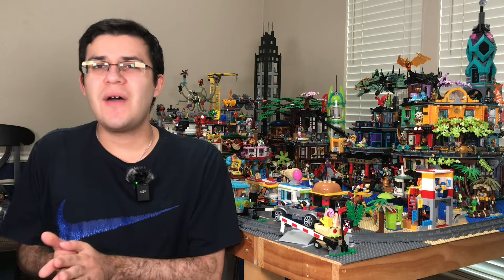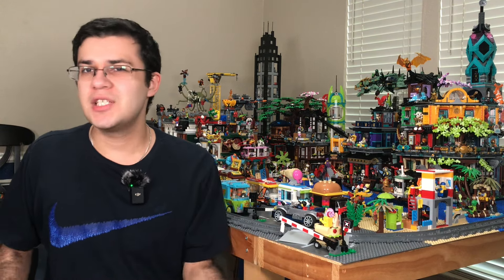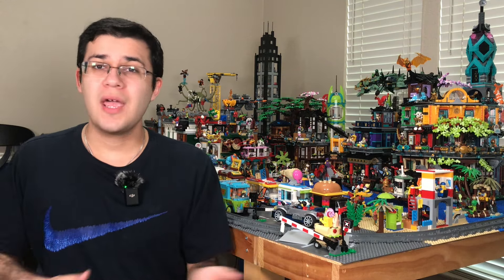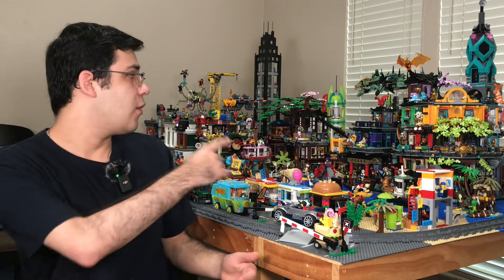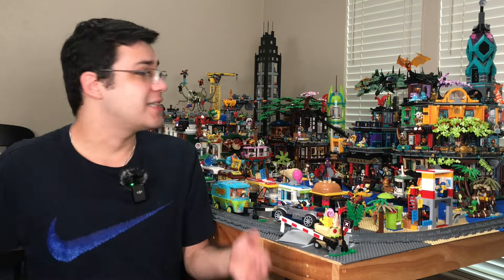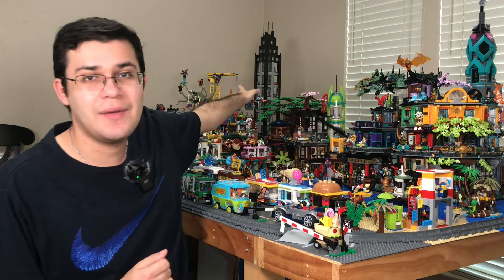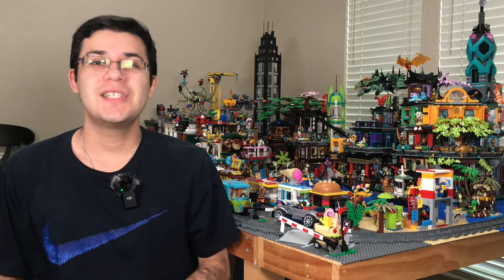It's about 90% done. There are some things in the back which are kind of a mess or unfinished — from this angle you can't see them. We're going to work our way around the entire city starting from left to right, including some hidden details in the far back behind Ninjago city and behind my main buildings. So without further ado, let's get right into it.